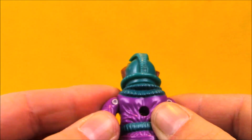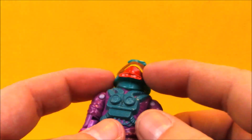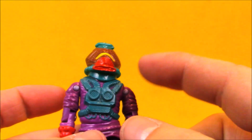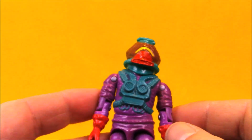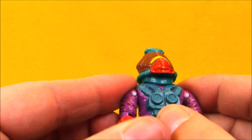Some of the later G.I. Joe characters that should have had airtight helmets on — like some of the Star Brigade guys — did not have this kind of articulation. I also think it's a shame this mold didn't get reused for Star Brigade. I think these guys could have made really great-looking astronauts.